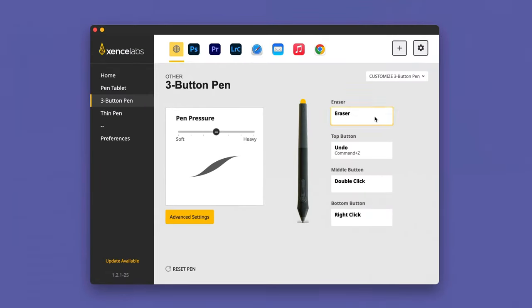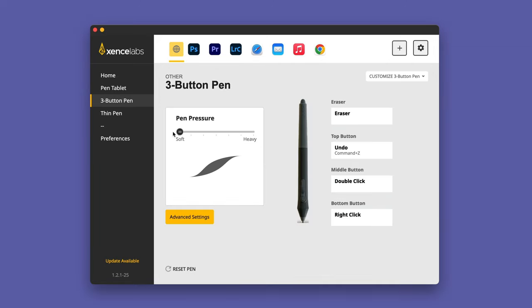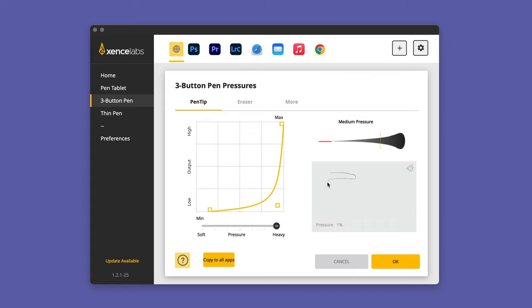There's a lot of fine tuning and customization you can do to both the tablet and the pen in the Sense Labs driver. You can assign functions to each of the buttons and the eraser. There's also a slider to control how hard or soft you need to press down with the pen. Set it to soft and just a slight amount of pressure gives a thick line; set it to heavy and light pressure gives a very thin line, with harder pressure producing a thicker one. You can fine-tune that further by manually adjusting the pressure curve.